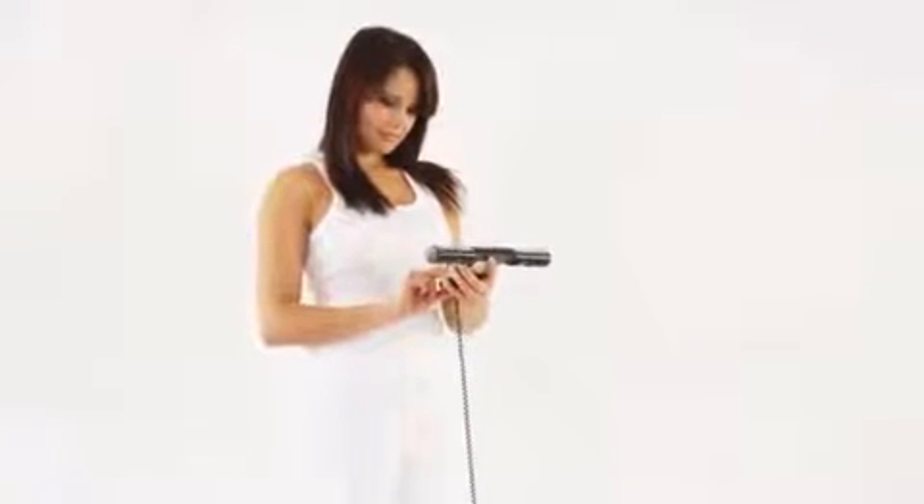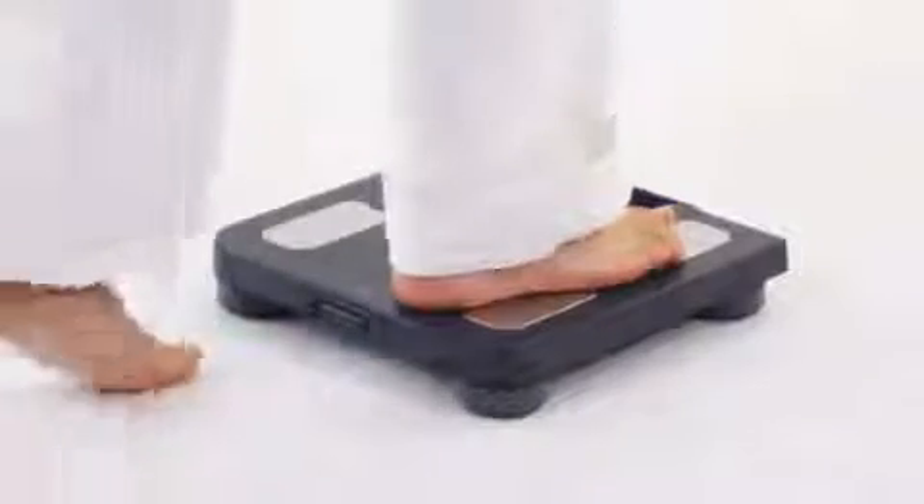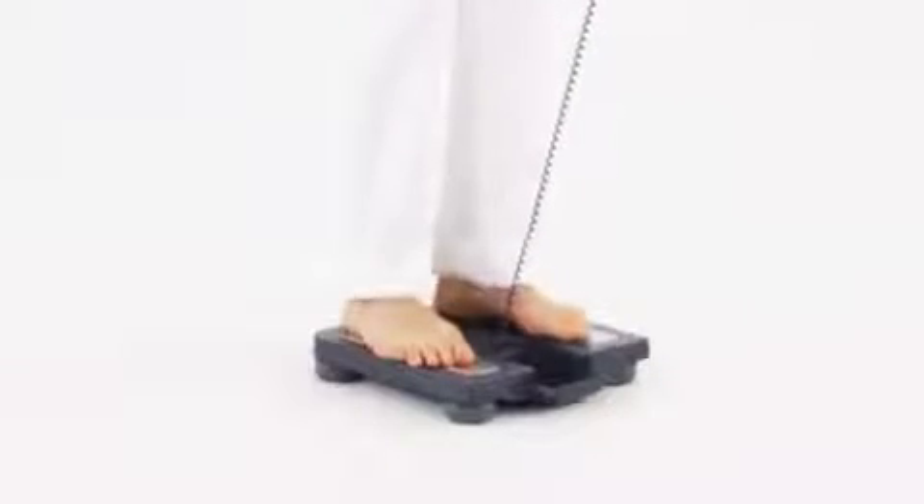Select your profile before starting a measurement. Take the display unit in both hands so that they cover the foregrip sensors. Then step on the main unit and place your feet on the foot electrodes.